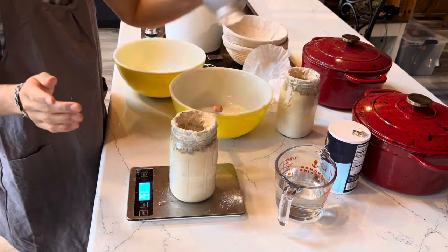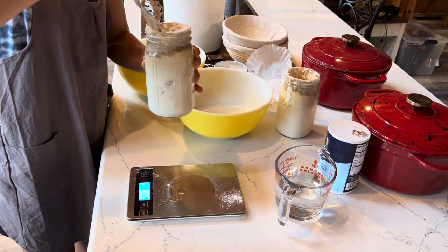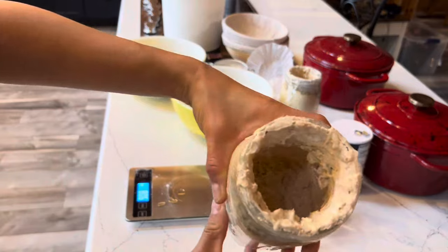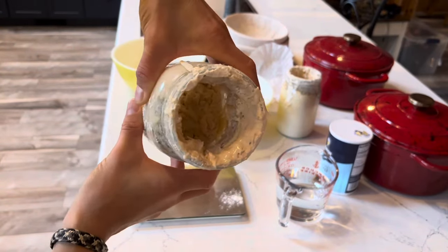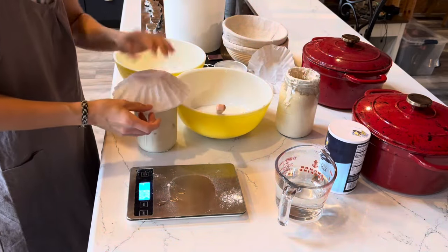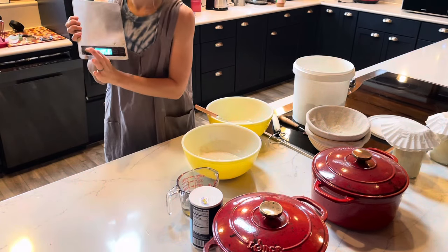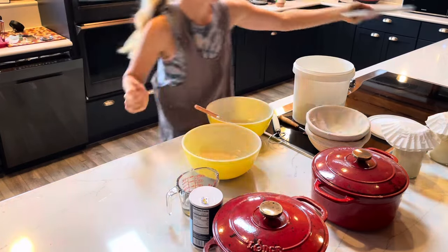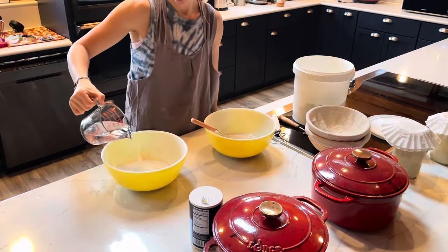For the flour I just use unbleached all-purpose, adding 150 grams. Some people do a mix of rye and whole wheat which will add a little more depth to the sour flavor of your starter, but I'm just keeping it basic. After stirring that in it's kind of chunky — who cares, it'll feed itself and will be very happy. For the dough part I am bidding adieu to the scale because you do not have to be hyper accurate. Like I said, I'm a lazy girl.